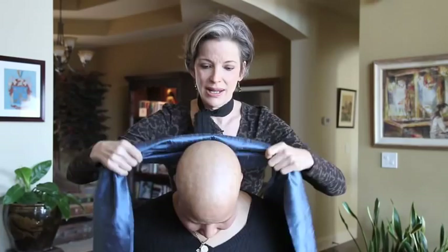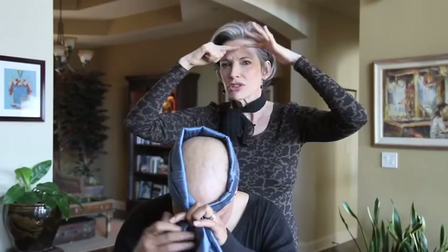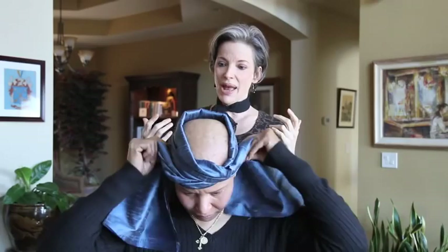So you take your piece of material. I've pressed it here just to make it a little bit easier at the edges to fold. And you're going to put the folded side down at the nape of your neck. Now you're going to take it and fold it over once on your forehead. And what you're going to try to do is shoot to get the material about an inch over your eyebrows. You're going to bring it around to the back.